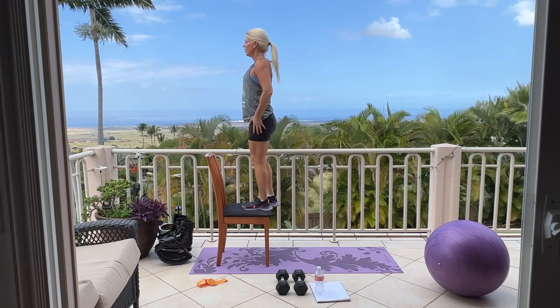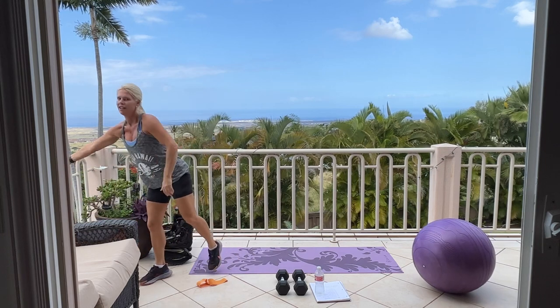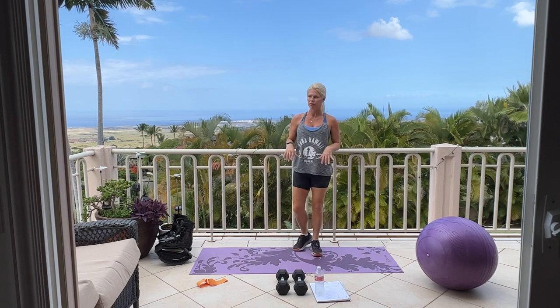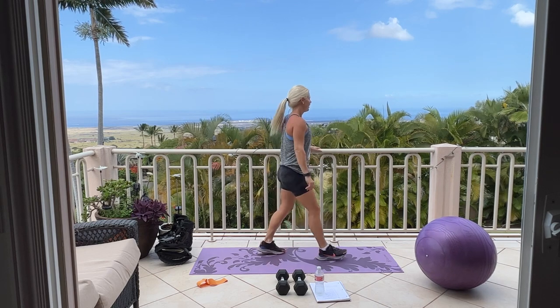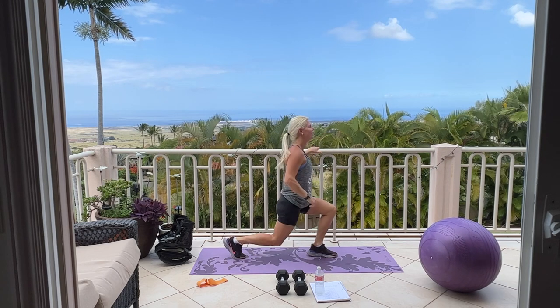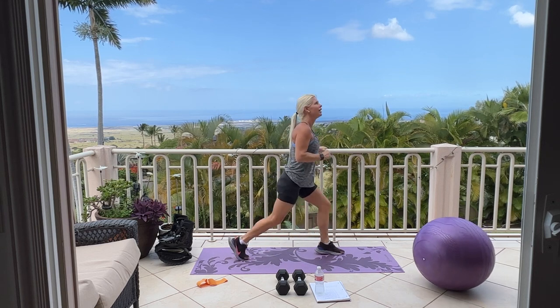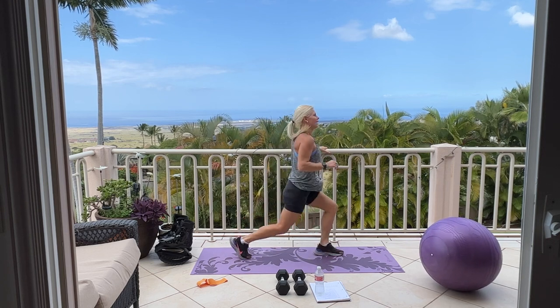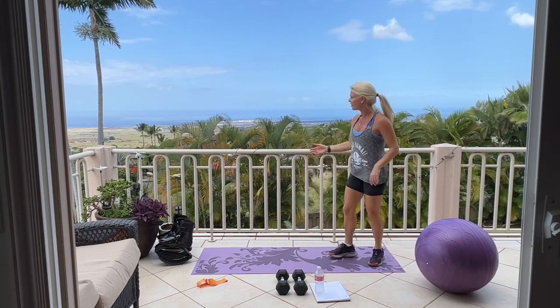Give me two more, one more. Perfect. Setting my chair to the side — 30 seconds cardio of your choice. We just heard peacocks, thunder, birds, dogs all at one time — welcome to Hawaii! Here we go for 30 seconds cardio of your choice. Ten more — we're going out on a boat today later on, so I hope the thunder doesn't impact anything. Five, four, three, two, one. The sky still looks pretty blue, so.